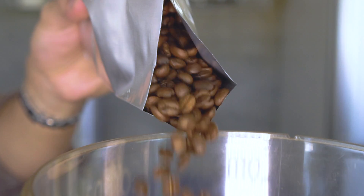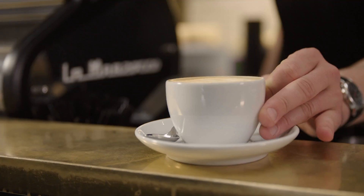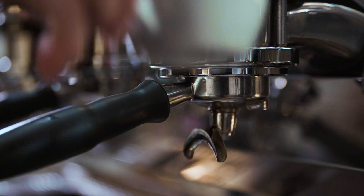Achieving the perfect espresso extraction is based on a number of factors you need to monitor and adjust regularly. Here's a barista to explain how it's done. You have your specialty coffee beans and you're ready to hit that brew button. Let's take a closer look at some extraction results you might come across and what adjustments you need to make to consistently create that balanced espresso shot.